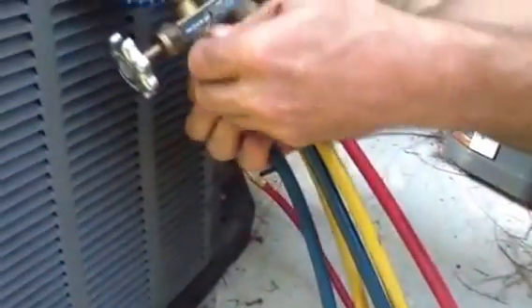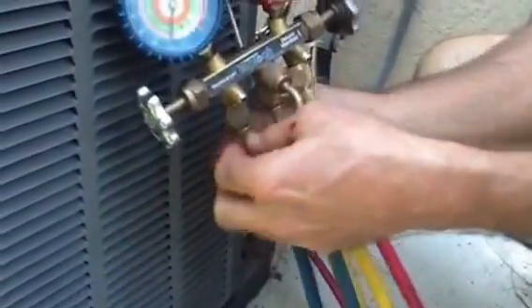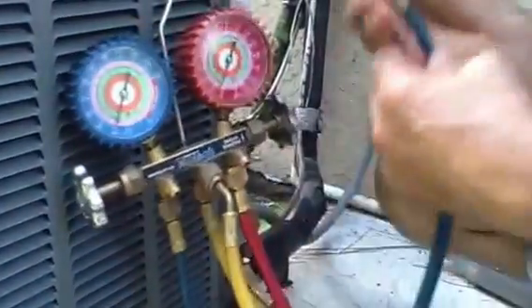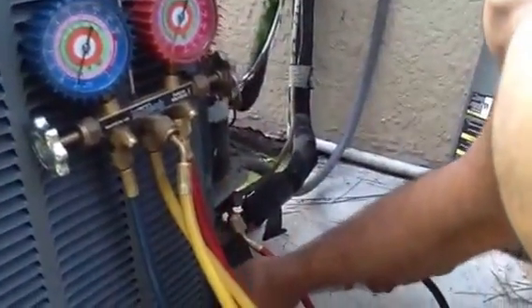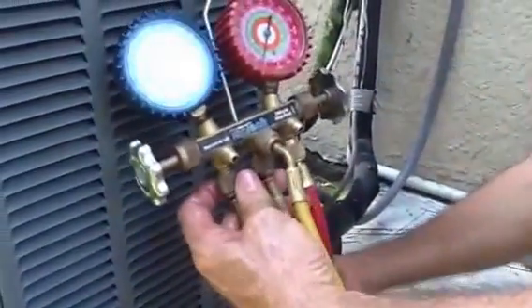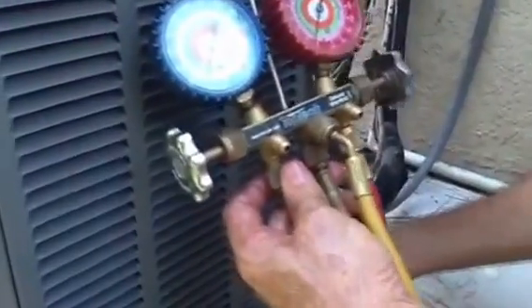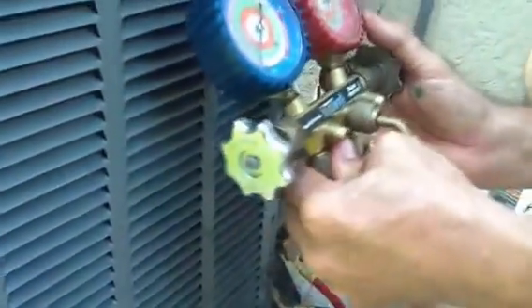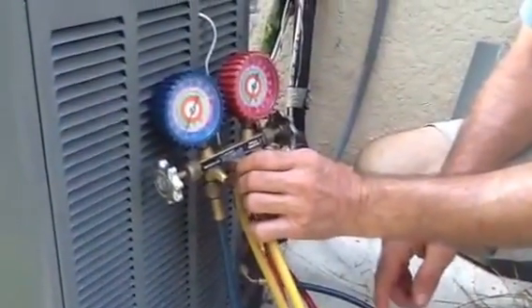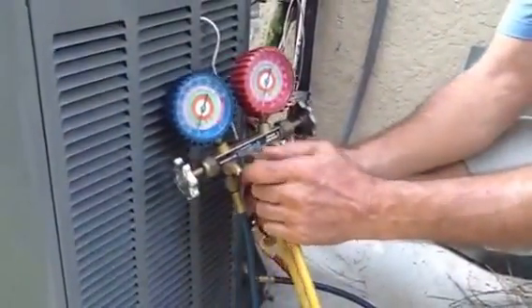Now I'm going to do the suction side. Once again, I'm going to loosen the valve. Hear it? I'm purging out all the air. I'm going to close it off. This particular unit is obviously very low on refrigerant. Now I'm going to take off the suction hose.